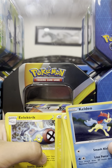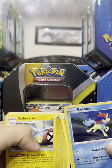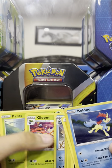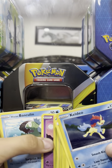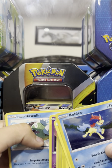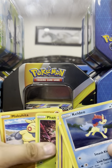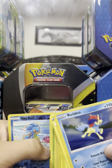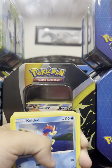Minccino, Shellos, Paras, Macargo, and Darkrai — yeah — Energy, Electric Energy, Swanna, Glameow, Herdier, Basculine. And finally Shellos again. Okay guys, now here are the two special cards.